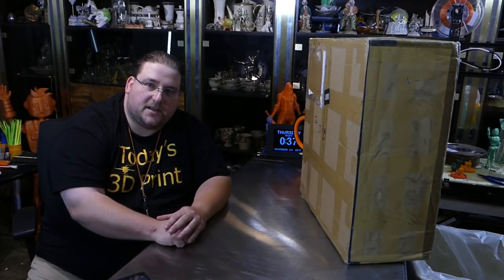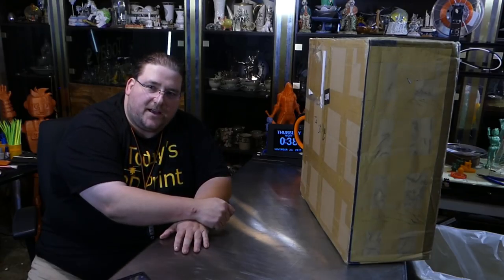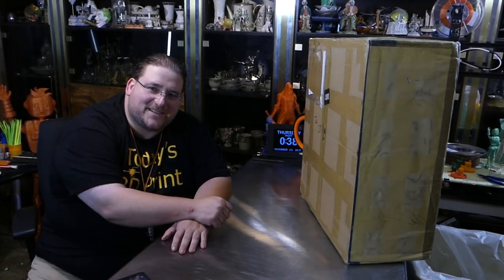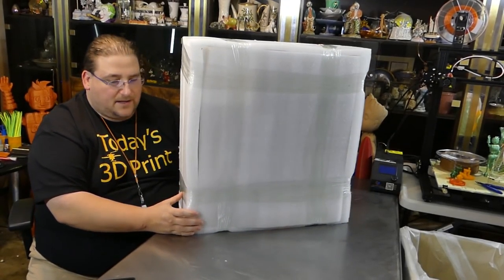Welcome to today's 3D print. We have another printer — thank you GearBest — this is the JG Aurora A5, a very cool-looking printer. We'll see if it lives up to the pictures, so stay tuned.